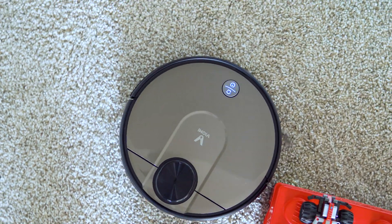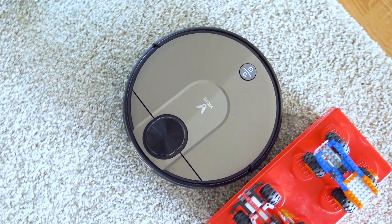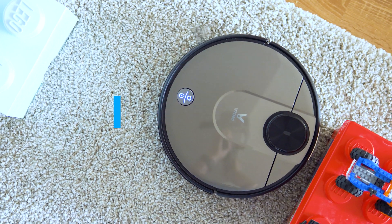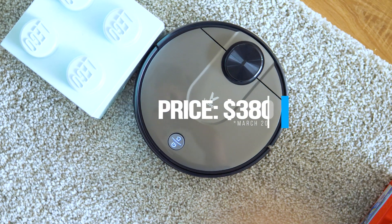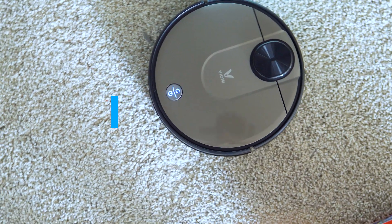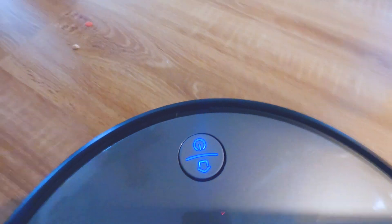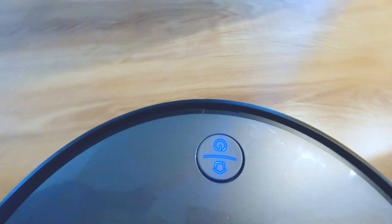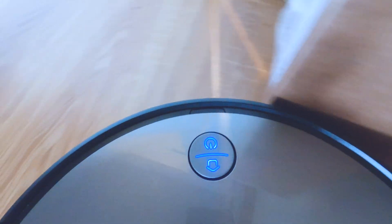Imagine everything good that you want from a smart vacuum: maps, strong suction, bunch of sensors, Wi-Fi, smart home integration — features well supported with other models like the Roborock S5 and S6, Roomba devices, the S360 and so on. With this Viomi model it is all that, plus wet mopping, which is the best in class and probably makes the Viomi V2 Pro the best robot for dry and wet cleaning.